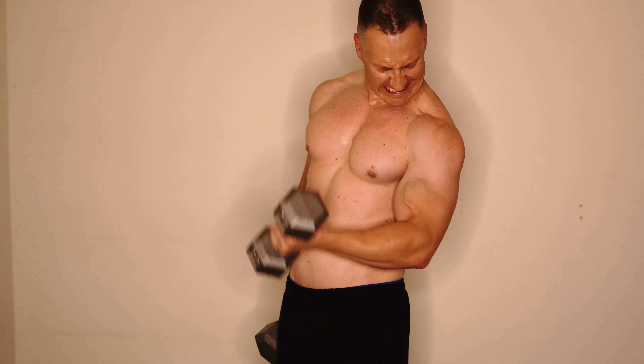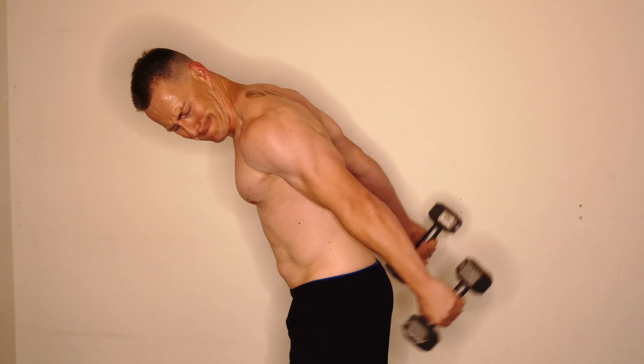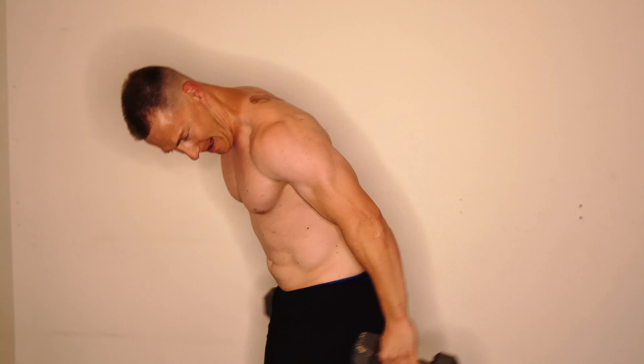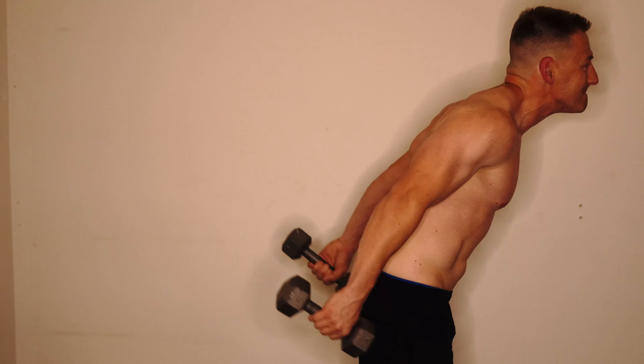Some single arm dumbbell work here. I filmed this about a month ago and just haven't had a chance to edit it until now — I bought a nice new microphone so I'm finally using it. Now doing tricep kickbacks. Like I said, triceps and shoulders are some of my favorite things to work because in the past they've been some of the most stubborn parts to grow for me.